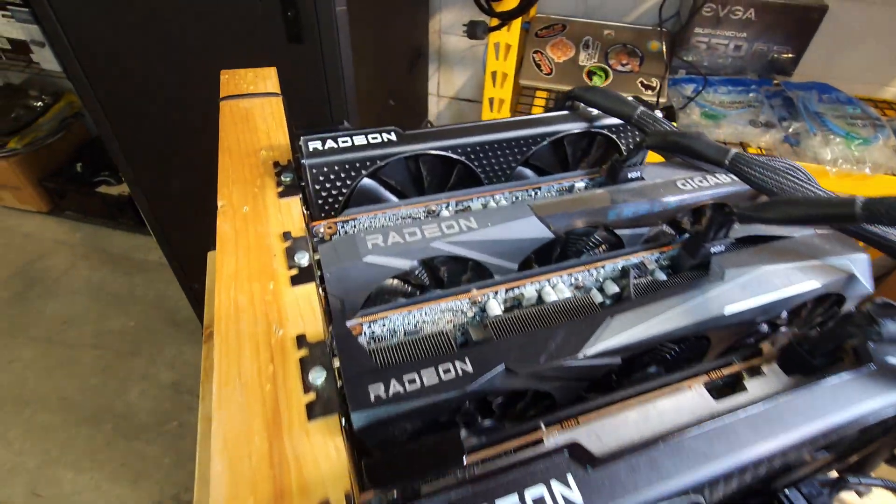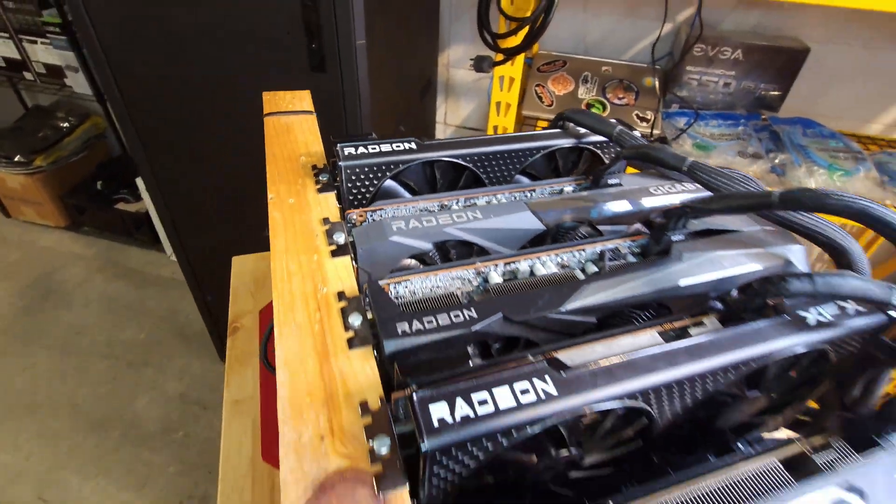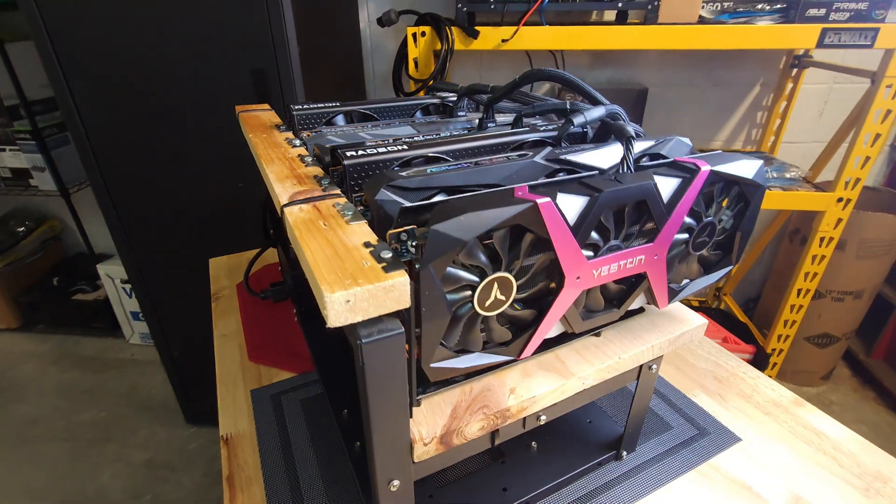This GPU mining rig had worked flawlessly for almost two years until I had to shut her down a few weeks ago because we were having some work done in our basement. I turned her back on without hesitation as soon as they were finished down there last week. A couple of days later I realized she never showed back up on Hive. I didn't think to check right away because she fired up and worked perfectly and had always been so reliable.